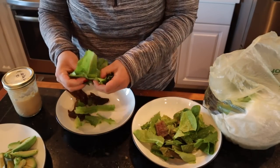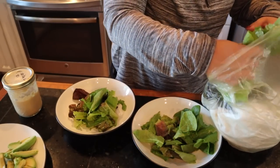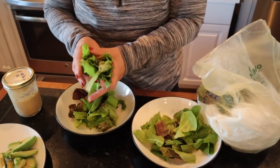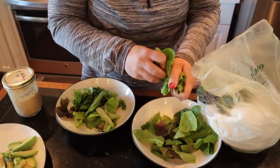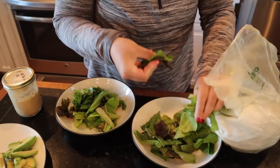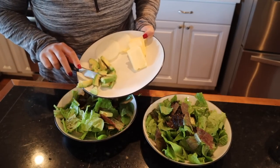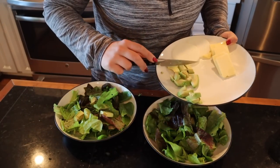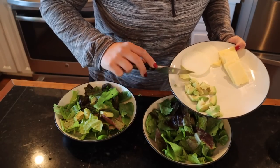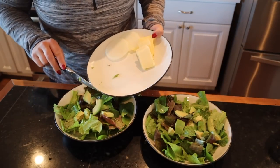I'm going to tear up the lettuce so Josh and I will each have a nice big salad for dinner. I'll take the avocado I peeled, dice it up, and put that on top of our salad. Then we'll dress it when we go to eat it.